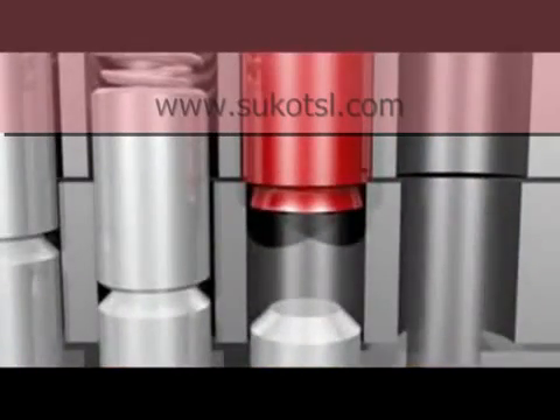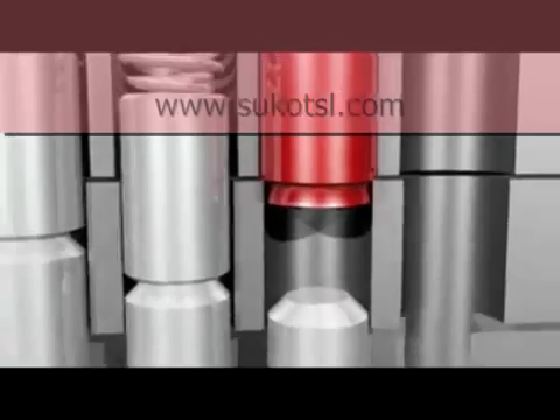The pin has a reverse taper on its end. With its oversized tumbler diameter, the pin is prevented from fully entering the plug.